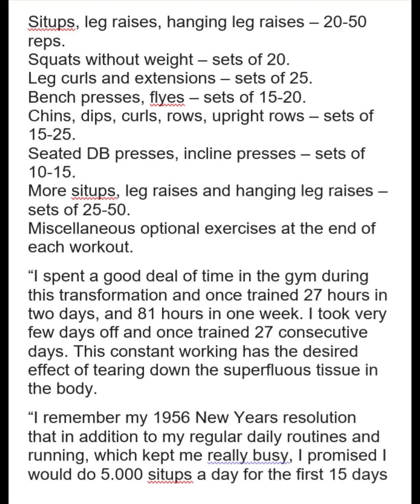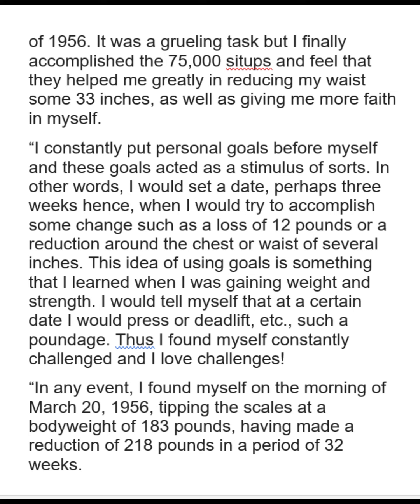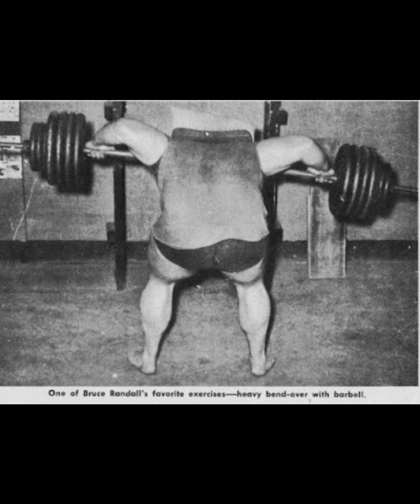Here he talks about his routine as he's cutting down. And he is on Hard Gainer again. You know, bulking up like 140 pounds and then losing a lot of it back as quick as he did — this is Hard Gainer. So here he is talking about doing 75,000 sit-ups, which helped him reduce his waist by 33 inches, as well as giving him more faith in himself. He was constantly putting personal goals. There he is again, doing an insane good morning.